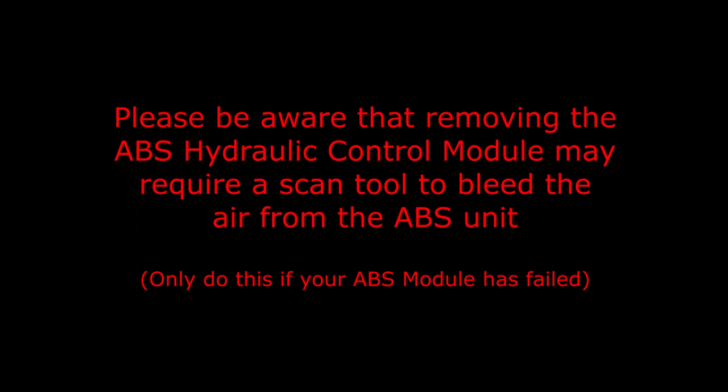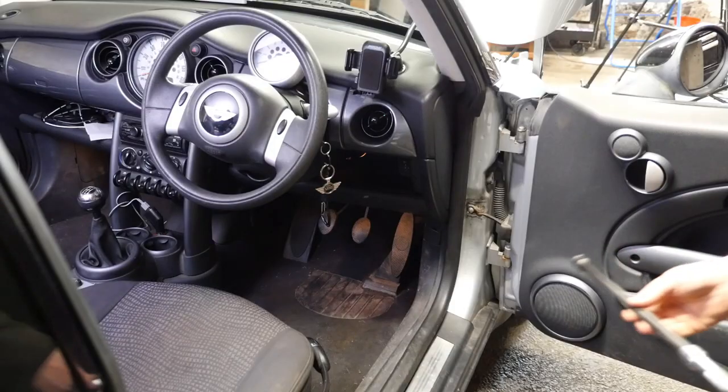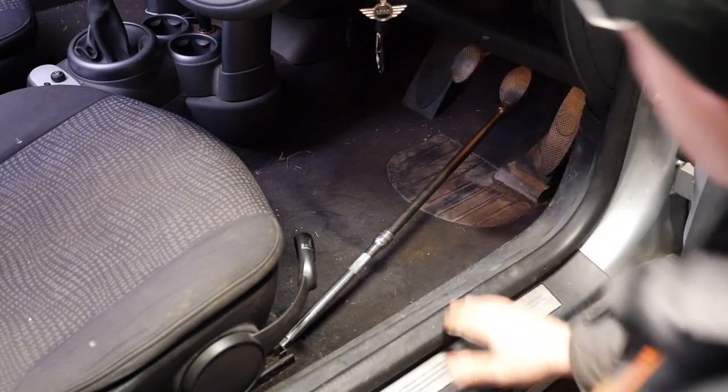Please be aware that removing the ABS hydraulic control module may require a scan tool to bleed air from the ABS unit afterwards. Using a pedal prop to depress the brake pedal slightly will minimize fluid loss when the brake pipes are disconnected. I'm going to use some extensions just to press the brake pedal ever so slightly, as mentioned in the manual.